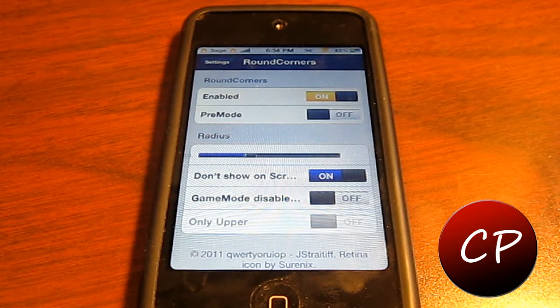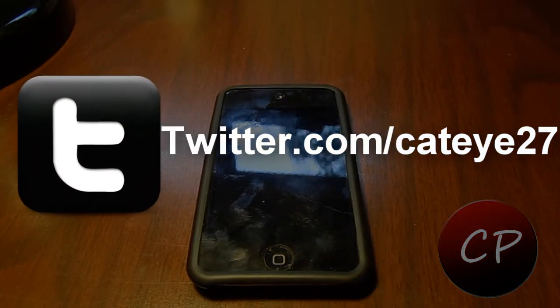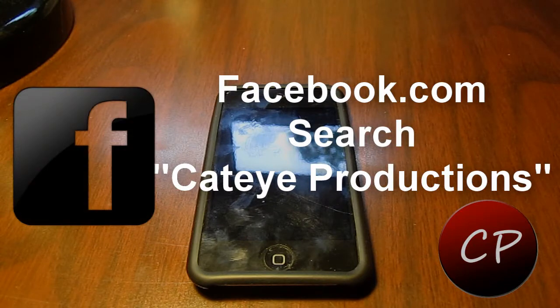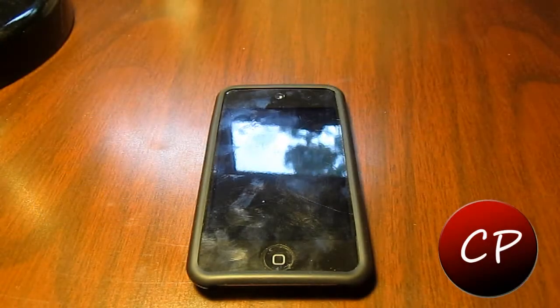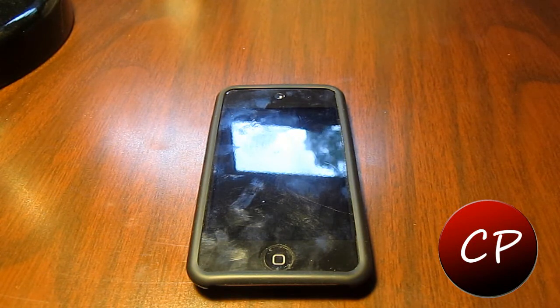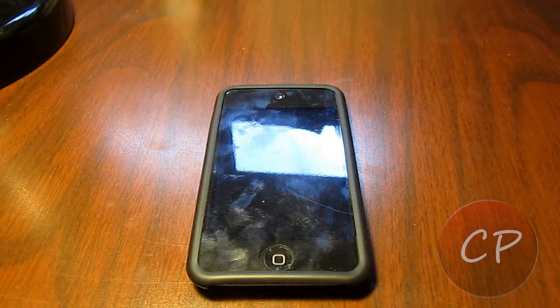I recommend going to the Cydia store and downloading it today. If you enjoyed the video, don't forget to give it a thumbs up below and please subscribe if you're looking for more. Check out the other channel at youtube.com/cateye27 where we review all things tech. You can also find us on Twitter at twitter.com/cateye27, facebook.com — search up Cateye Productions — and on MySpace search up Cateye Productions. Also don't forget to check out our soon-to-be redesigned website at coolyoutube.yowasite.com. All links mentioned will be down below in the video description.